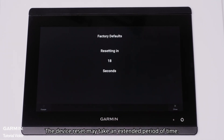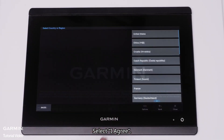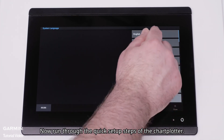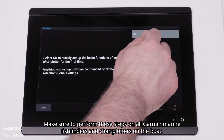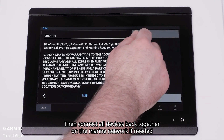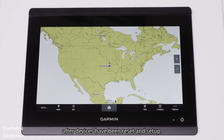The device reset may take an extended period of time. Select I agree. Now run through the quick setup steps of the chart plotter. Make sure to perform these steps on all Garmin marine fish finders and chart plotters on the boat.